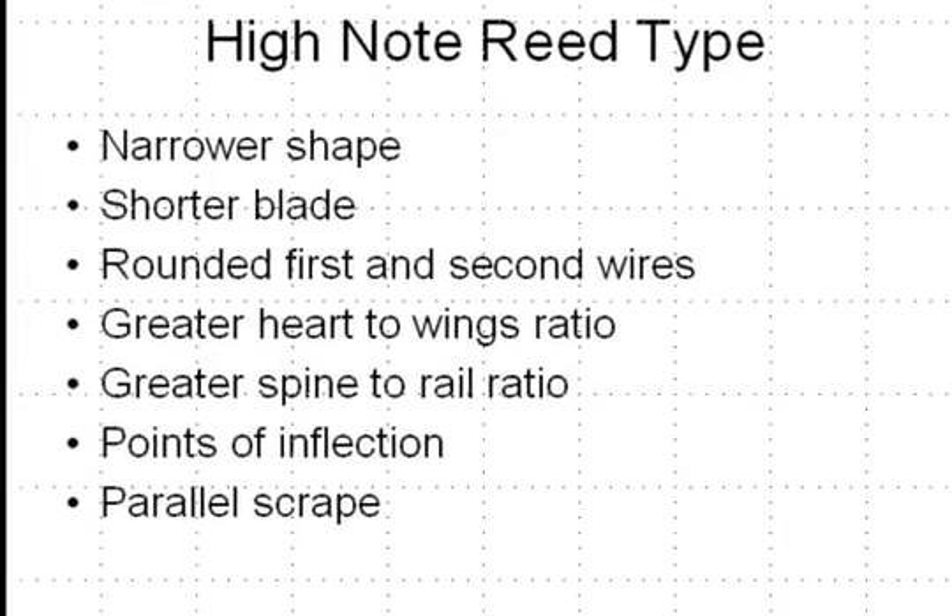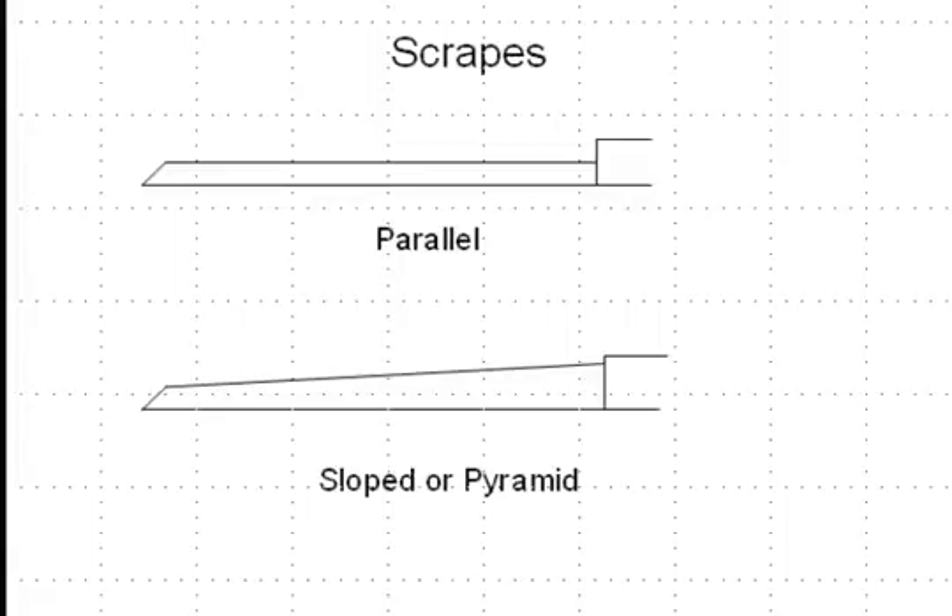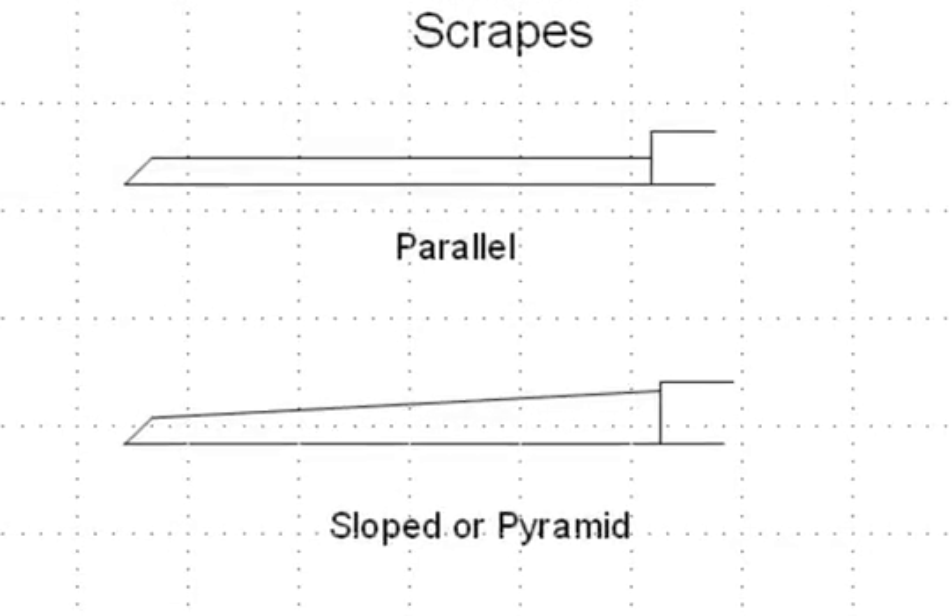The high note reed type in general features a narrower shape — both in the blade itself and in the throat measurements of the tube as well. It has a shorter blade, rounded first and second wires, a greater heart-to-wings ratio, and a greater spine-to-rail ratio. It also features points of inflection and a parallel scrape, where generally from about the heart area on back we have the same thickness to the blade, as opposed to the sloped or pyramid scrape where you have a sloping through most of the blade.